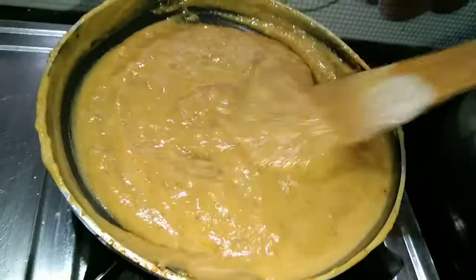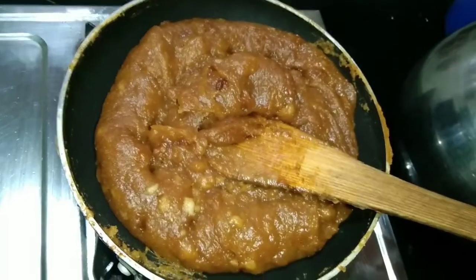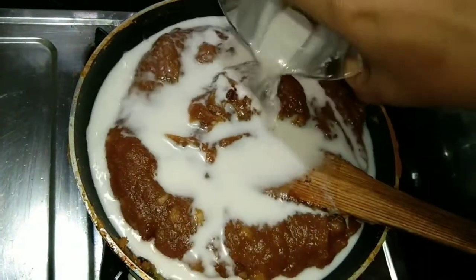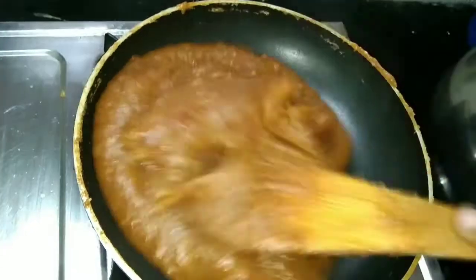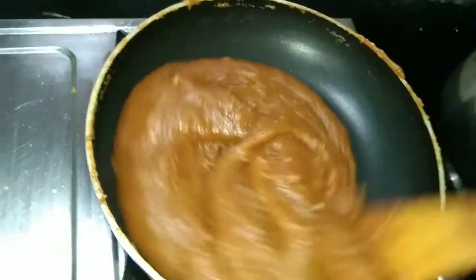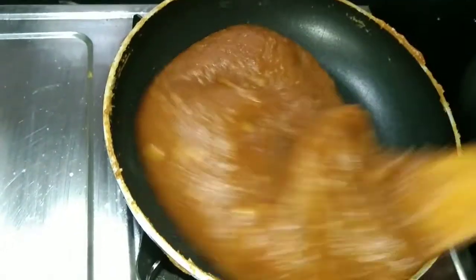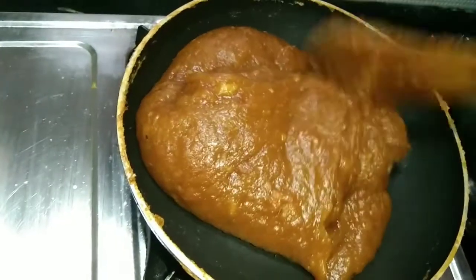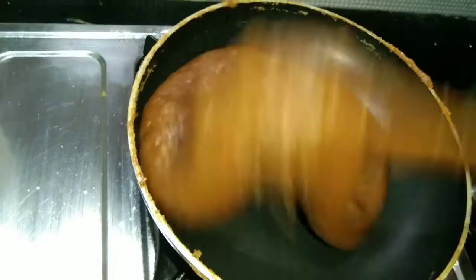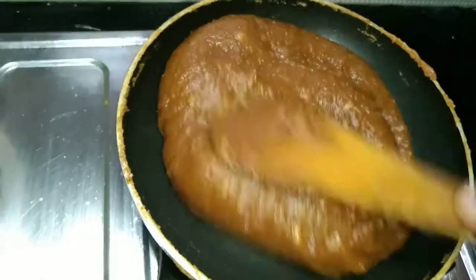Now mix it up completely. In this stage, we will take stock of the balance of our ingredients. This is the first step of the process and we are going to continue with the next steps.